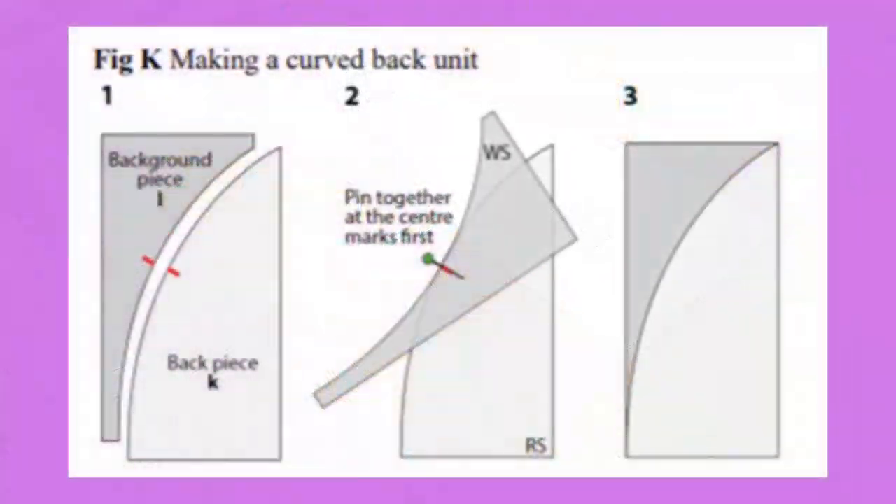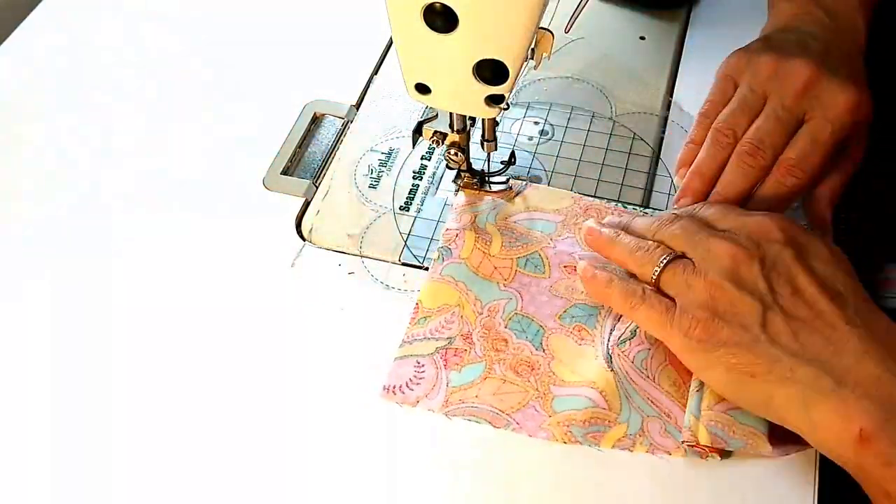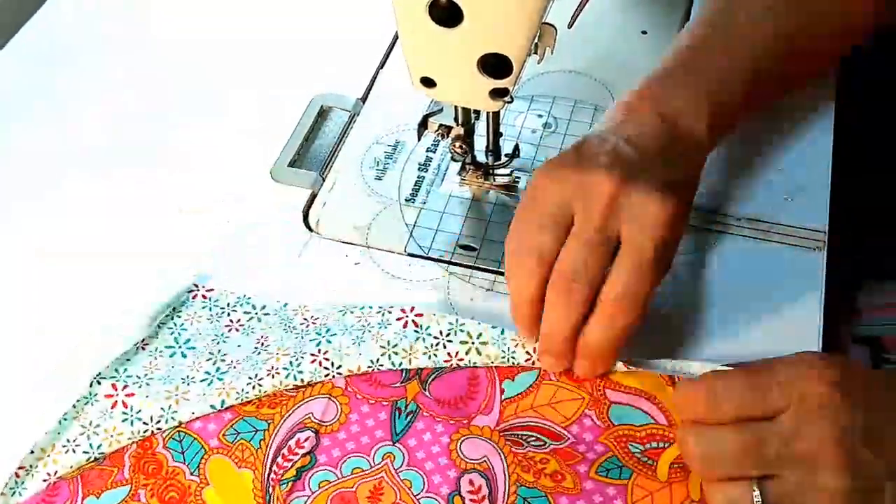The next thing we're going to do is curved piecing — it's very simple, don't be intimidated. It does have some marks on the pattern that you can put on your fabric and match them up if you need to. I'm going to show you on the sewing machine how simple it is to do curved piecing.